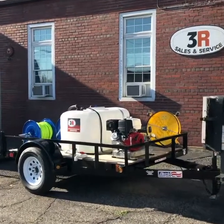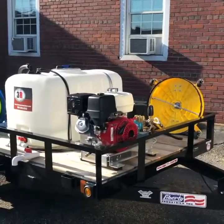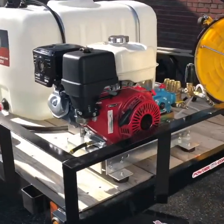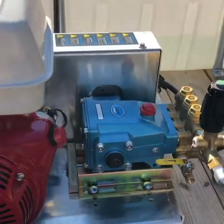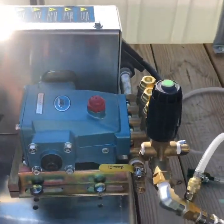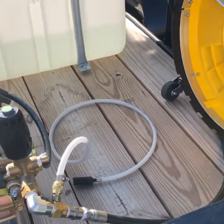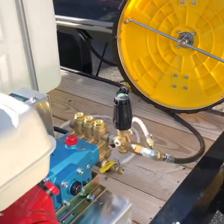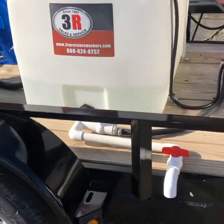Today we have a 3,000 PSI 5 gallon per minute cold water washer on this trailer. It has the GX 390 Honda engine with the CAT belt drive pump, and then downstream soap injection, a little area for you to put your buckets of chemical, and that's pulling off of a 100 gallon tank.